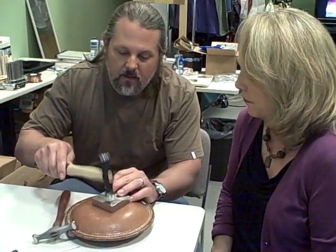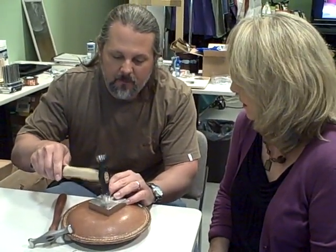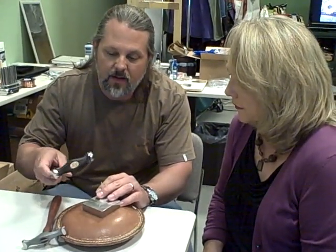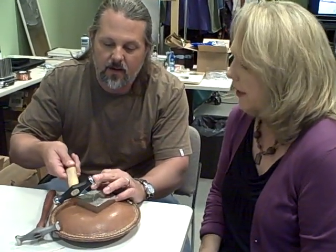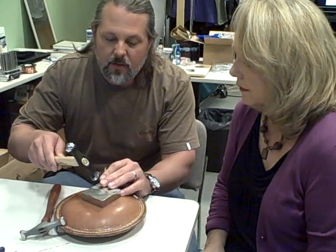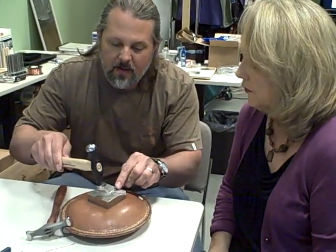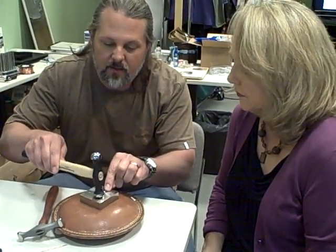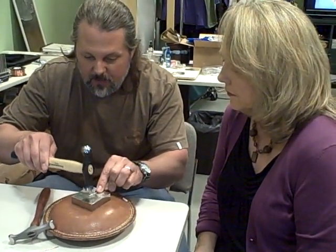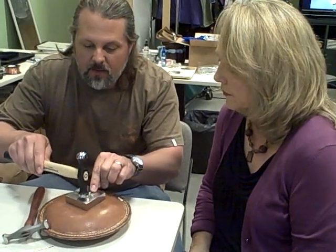And it makes a cool angle on a necklace or earrings. What you want to do is form with the dome end and then smooth it out and shape it with a flat end — that'll make it more smooth. You do want to work it from all directions, front and back, not just one direction at a time. You can also work on the side to make sure it stays straight.